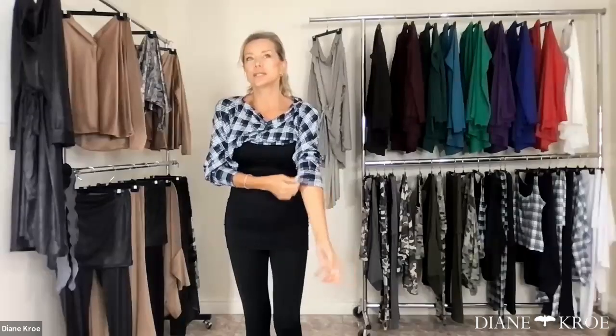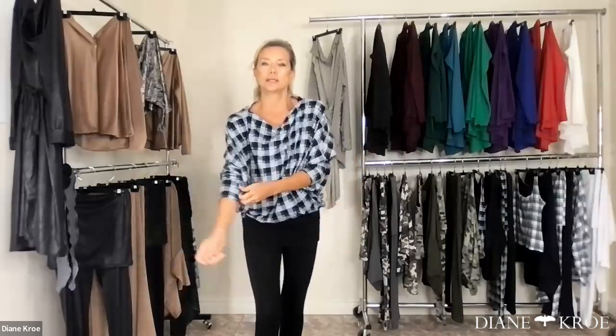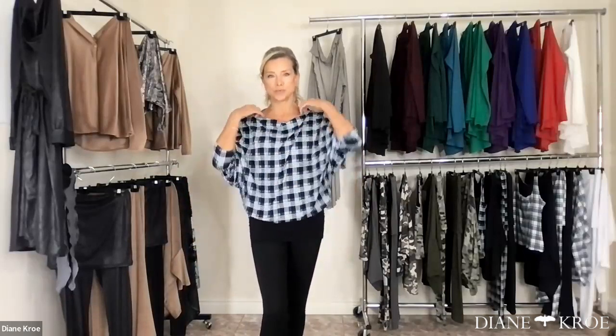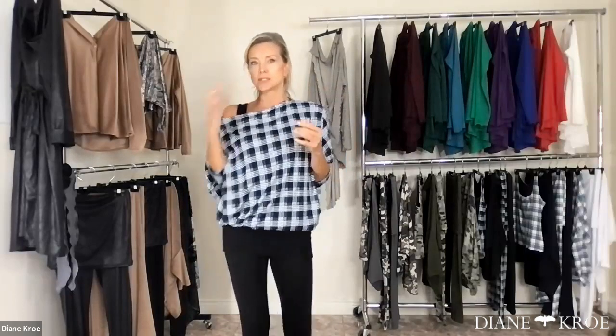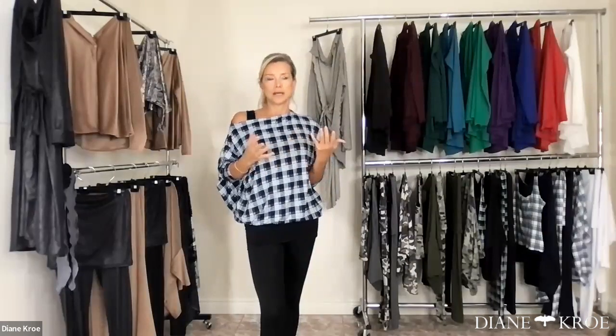Tegan always helps me with picking the fabrics. I usually run everything by her because curvy girl input is really important. Our Tegan is actually the size of most of our clientele — most of our clientele fall into her size range, as opposed to mine. I always love to get her feedback on how she feels in certain prints and fabrics.